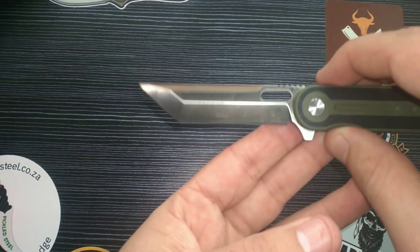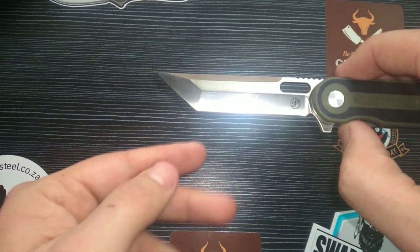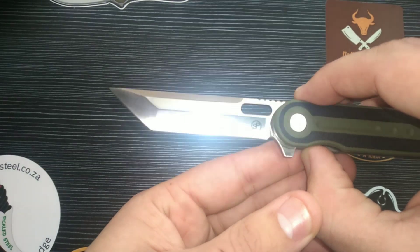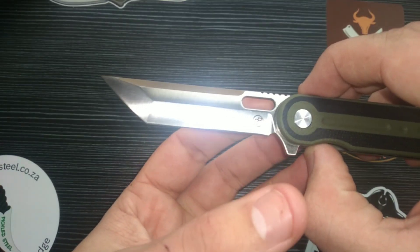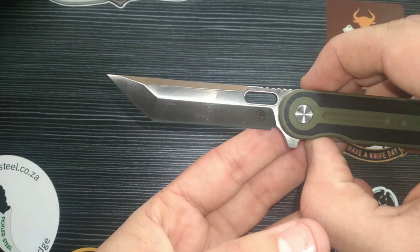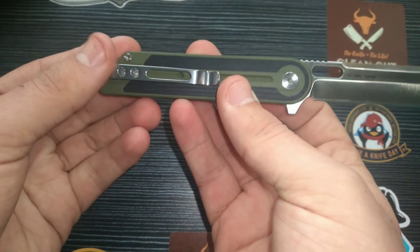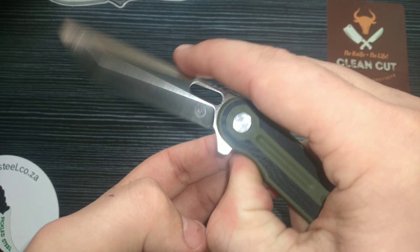The second thing I love is the blade shape: a traditional tanto shape, not modified — just plain and simple two straight edges. It's fantastic and beautiful, especially combined with that fuller — the blood groove — it just looks awesome.